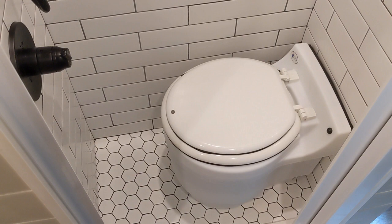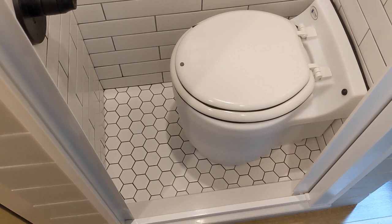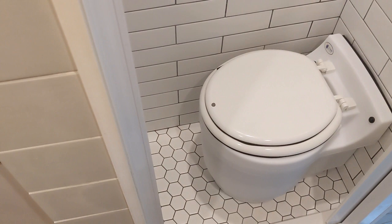Cons: it's expensive. It's an expensive device — about $900 to $1,000 depending on where you buy it. I've seen them up to $1,100.